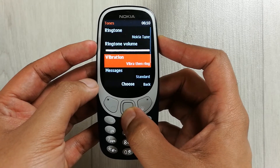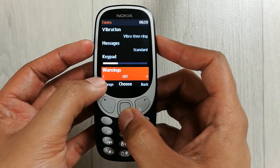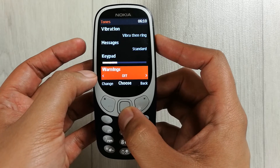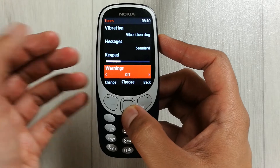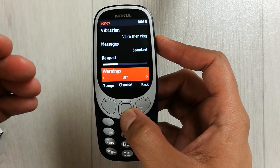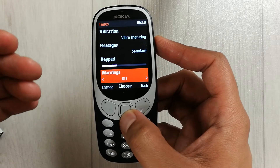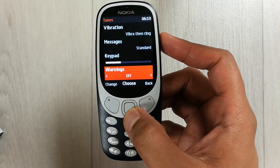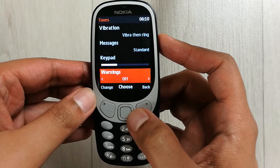Select the tones option and once you enter, scroll down. You will see the warning option showing over here. Basically this warning is about your phone battery power — you can set a tone, and whenever your phone battery is running out of power you will hear a tone to know it is time to charge. Currently it is off.